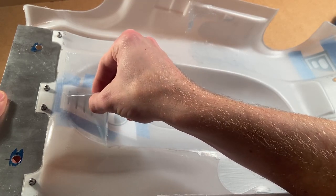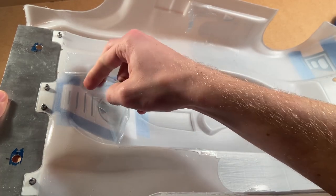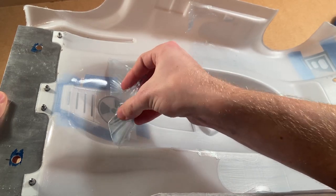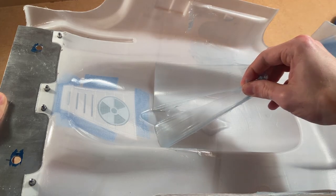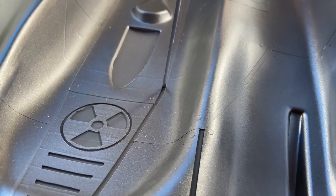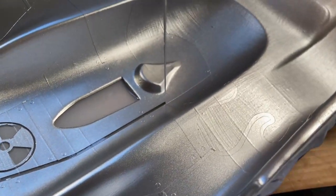A rule of thumb for painting RC shells is go from darkest to lightest so that a dark color won't bleed through a lighter color. I followed this with a few exceptions. I started with three coats of Duratrax Silver Streak for the paneling, and then peeled off the masking for all the black details in the back half of the shell. I then covered these details while backing the silver with Duratrax High Gloss Black.